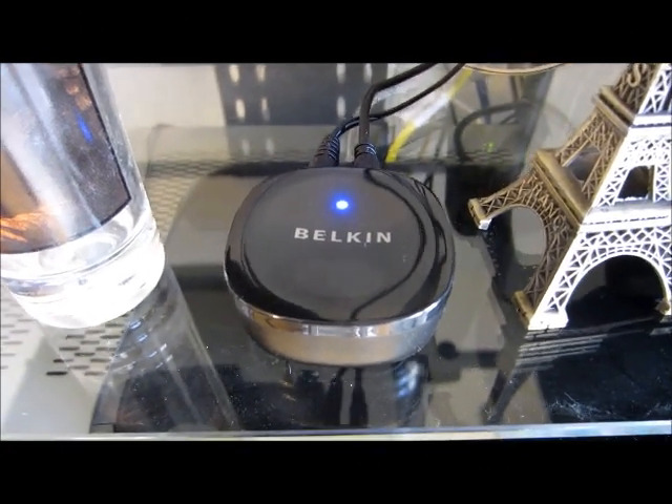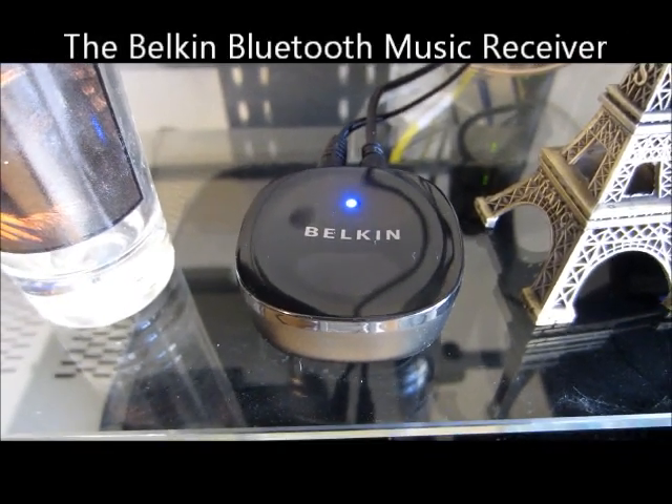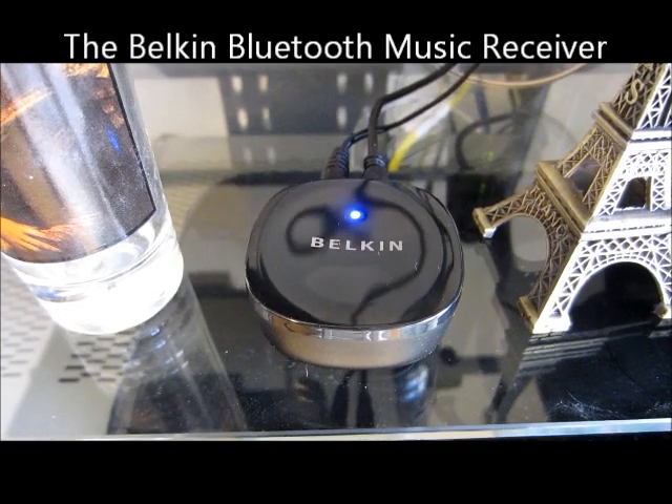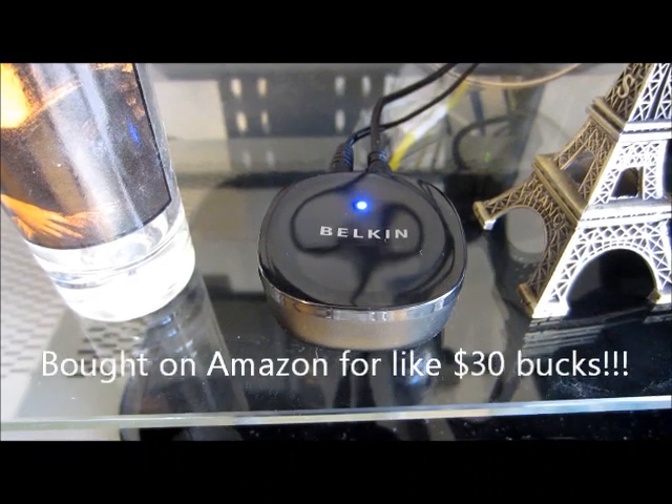Hi there, it's the Gadget Weasel, and I'm going to show you how to use this Belkin stereo receiver, which has Bluetooth, to play my Sprint HTC Evo over my home stereo.